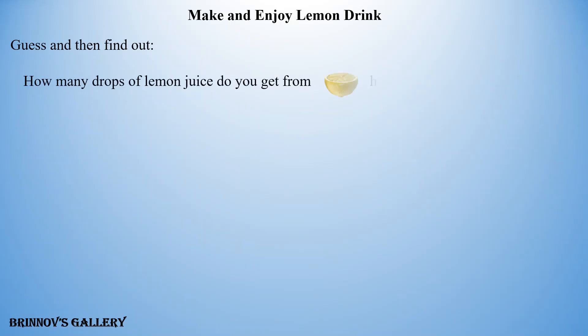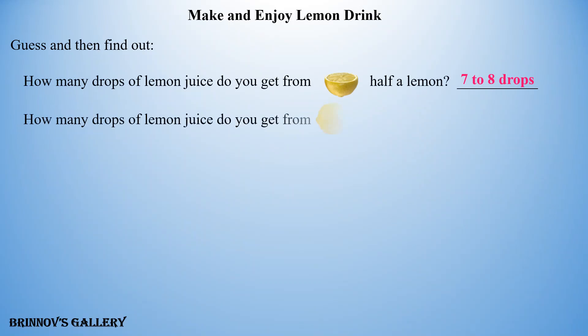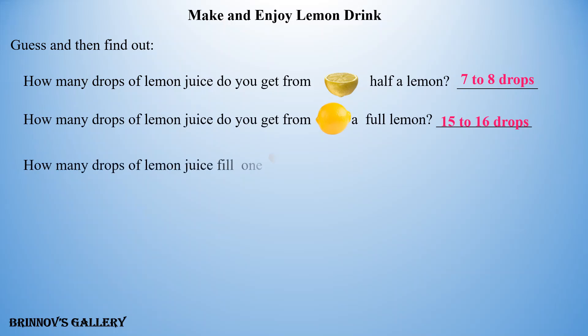Guess and then find out: How many drops of lemon juice do you get from half a lemon? Answer: 7 to 8 drops. How many drops of lemon juice do you get from a full lemon? Answer: 15 to 16 drops.